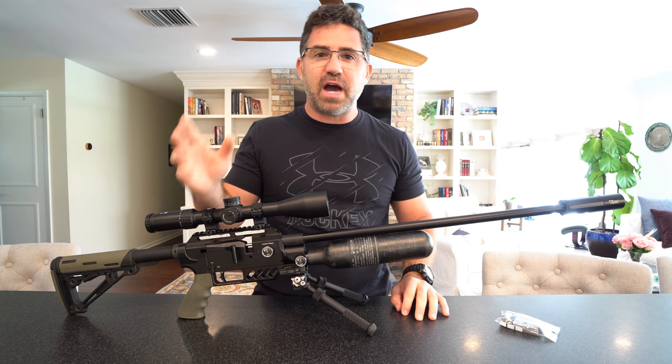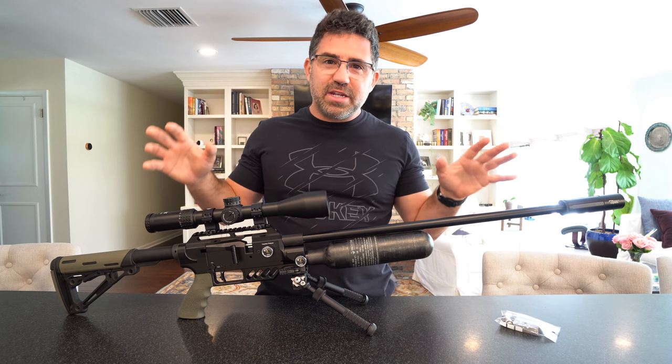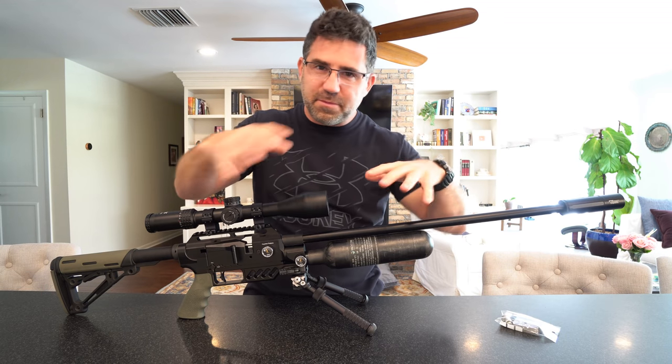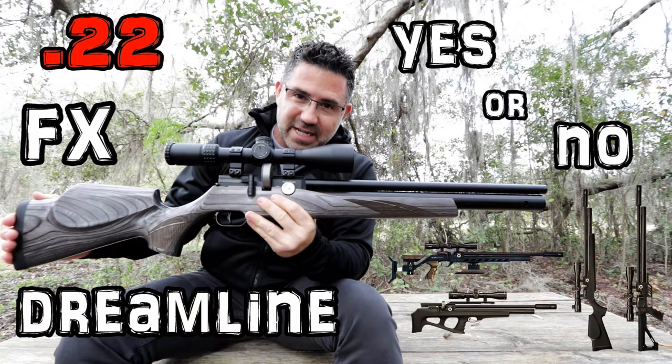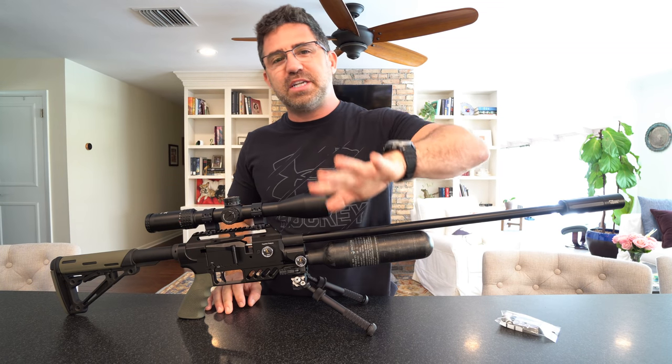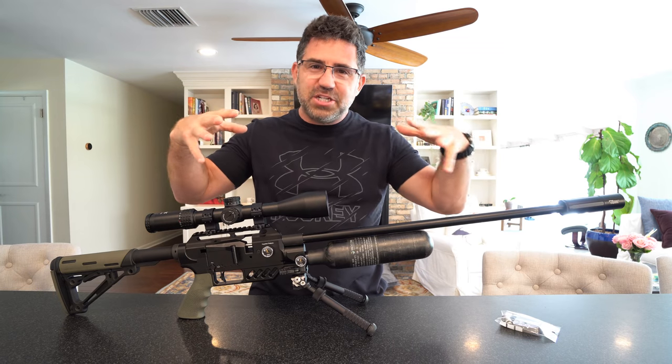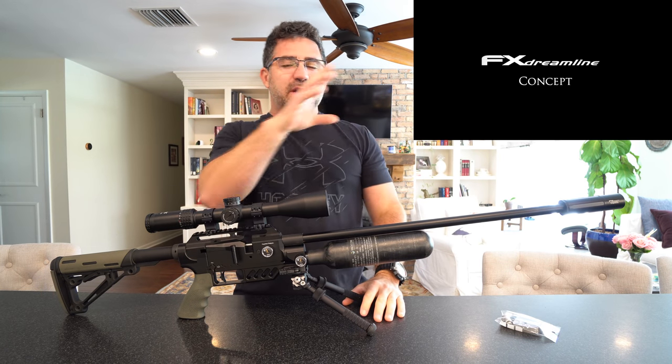This is to say thank you for all of the great things that you do for the wonderful people of our great nation. Now what you're looking at here is the brand new FX Dreamline Tactical. If you want to get familiar with the Dreamline, hit up the video I'm going to link in the description below — it's a full review of the Dream Classic. I'll also link my coverage of IWA where I spent 45 minutes interviewing FX and went through this product and a lot of others.